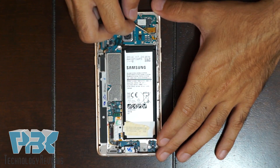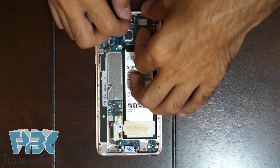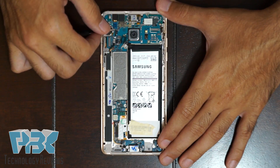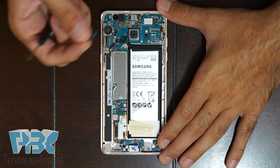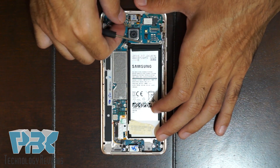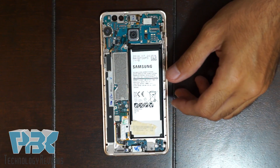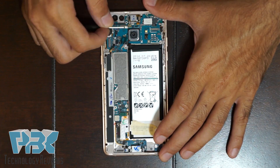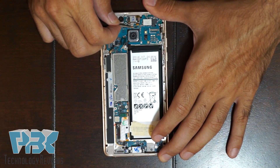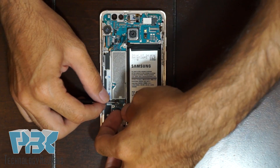There's a connector over here for the volume keys. There's one more connector here — I'm not sure which one it goes to — pop it off. Then you can pop off the iris scanner connector. Remove that. The front-facing camera is right next to it — remove that. Then you've got your earpiece, and there's another flex cable right next to it you can disconnect. There are also three cables on the bottom — disconnect them one by one.